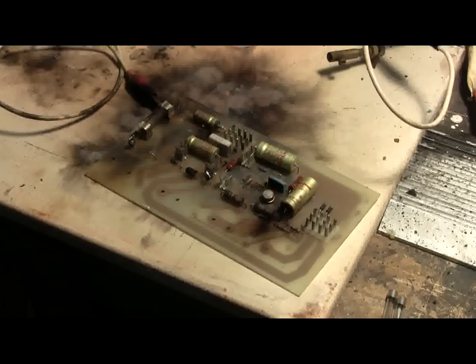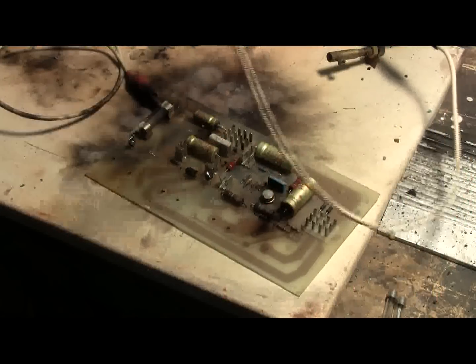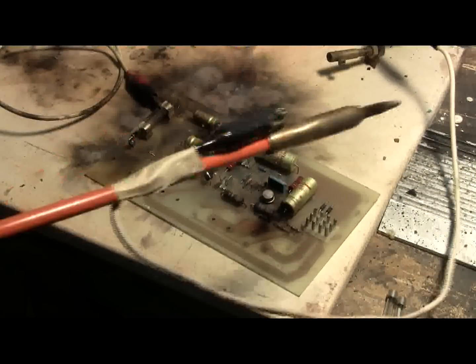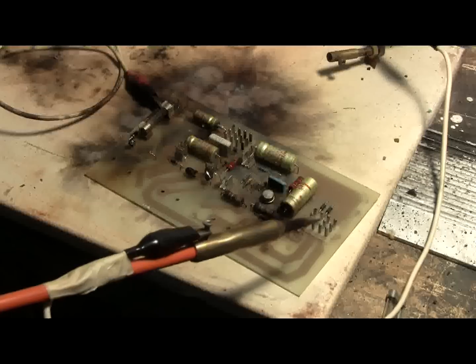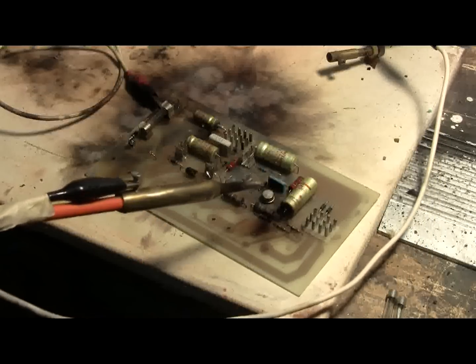I'll hit these old electrolytics a few more times, we'll see. I'm not going to give up for a couple more shots. Charge.